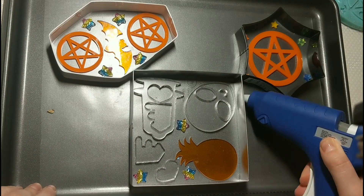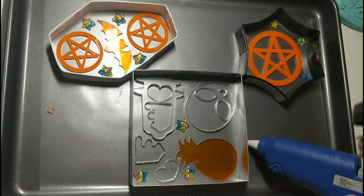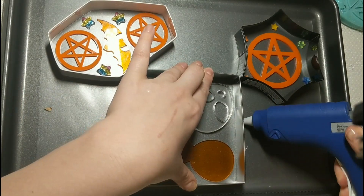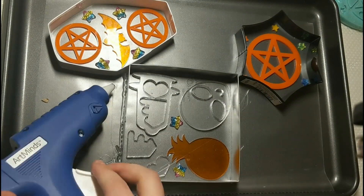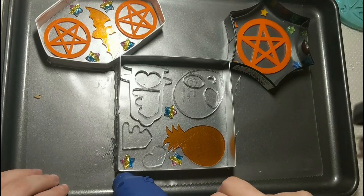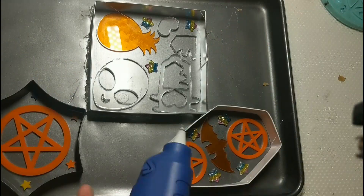I actually forgot that you have to use the hot glue to make sure that it sticks. I would definitely suggest doing the hot glue before you put your pieces in, just so that it's easier and you're not having to be as hesitant with it.